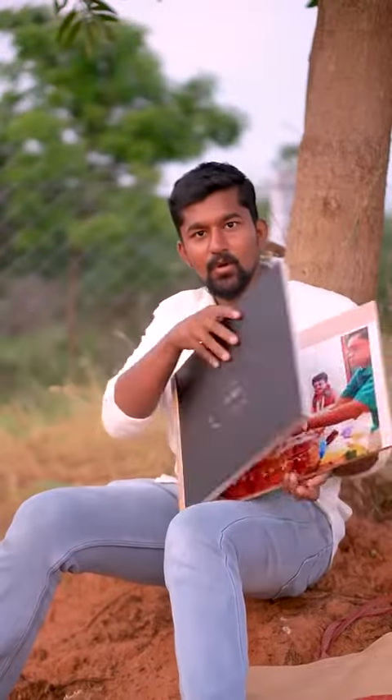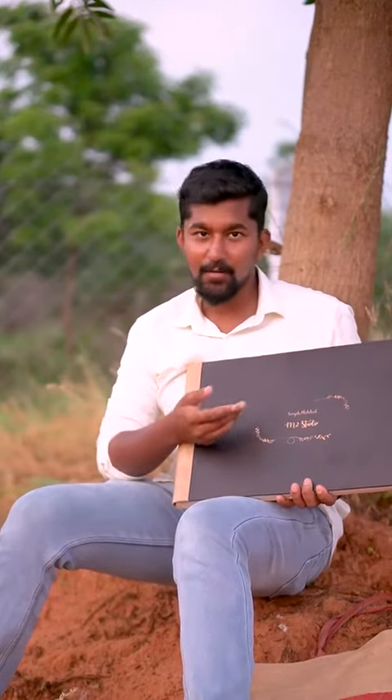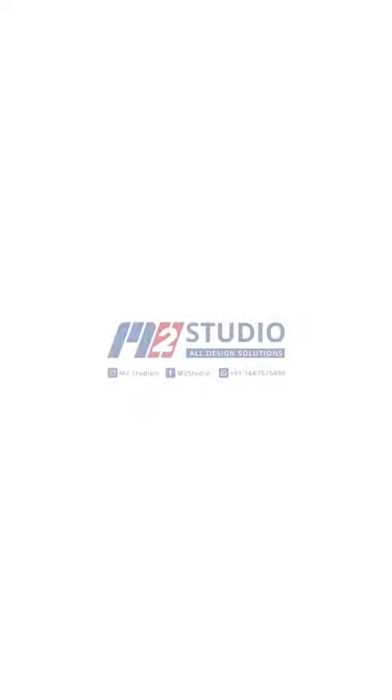This is our M2 Studio Album. This is our Albums video. We have all the budget albums, standard albums, premium albums, etc. Let's continue to watch.